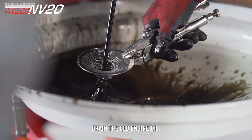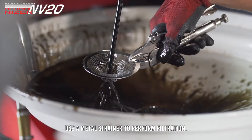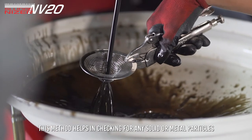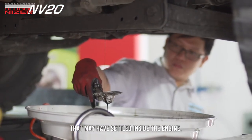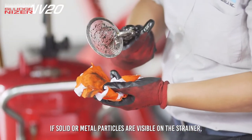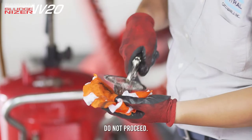Drain the old engine oil. Use a metal strainer to perform filtration. This method helps in checking for any solid or metal particles that may have settled inside the engine. If solid or metal particles are visible on the strainer, do not proceed.